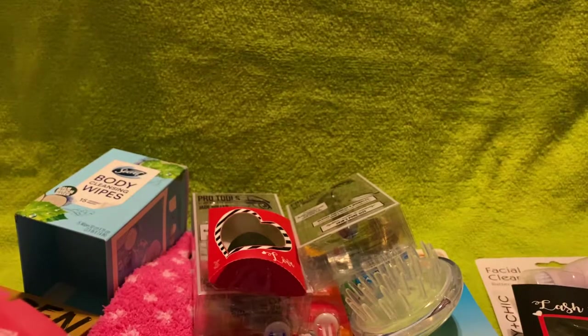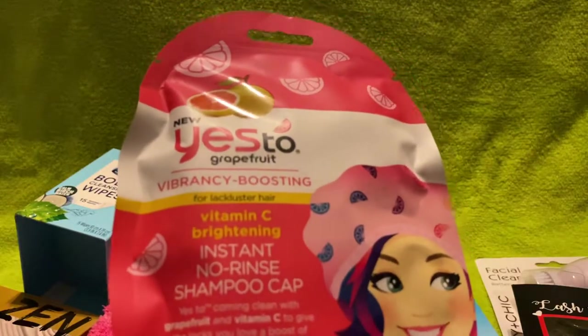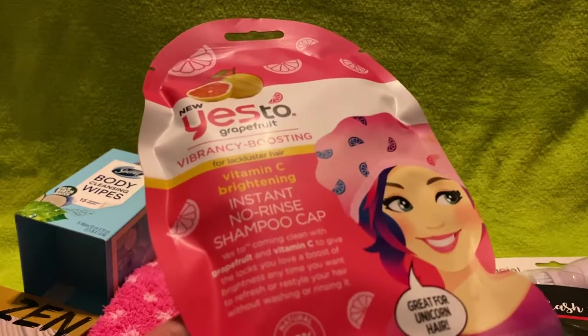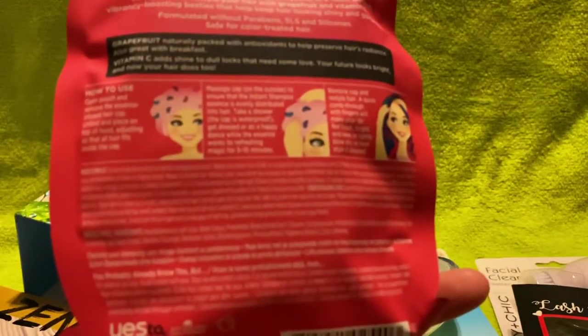I wanted to try the Yes To grapefruit beverage-boosting instant no-rinse shampoo cap, which it says is great for unicorn hair. I just thought I would try it out.